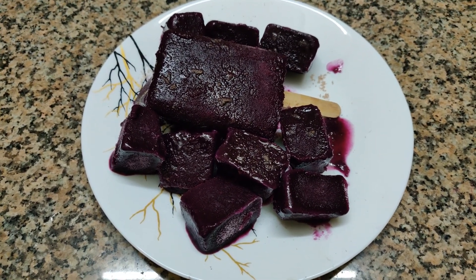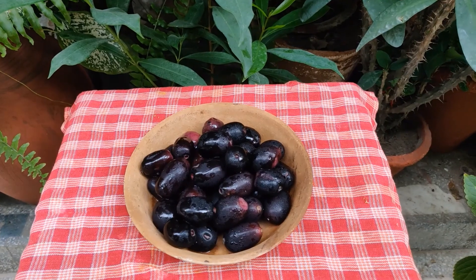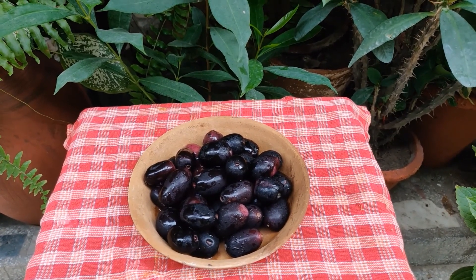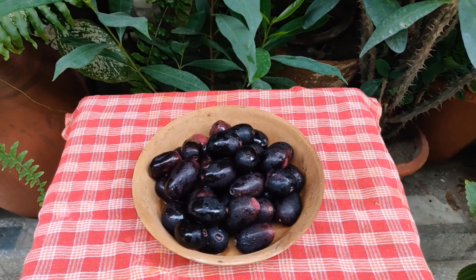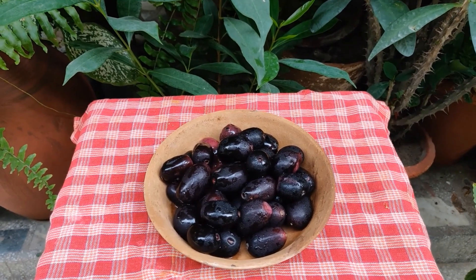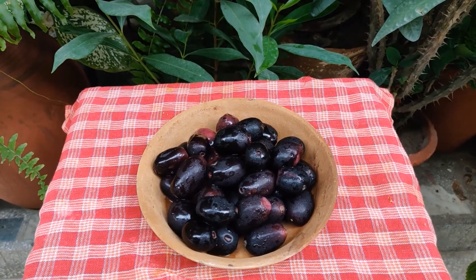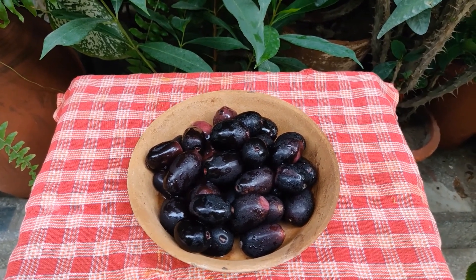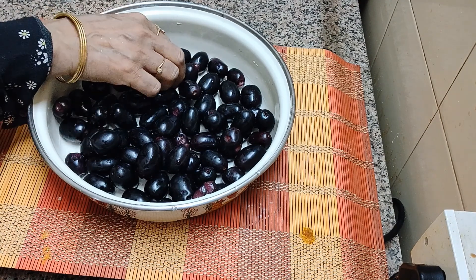I am just going to make it with fresh jamun. Please do join. Hello viewers, it's morning hours and birds are chirping everywhere and I am having these beauties on this table. I am finding the perfect time to make something with these beauties. So first of all, it's important to know how to select the jamun, the fruit.